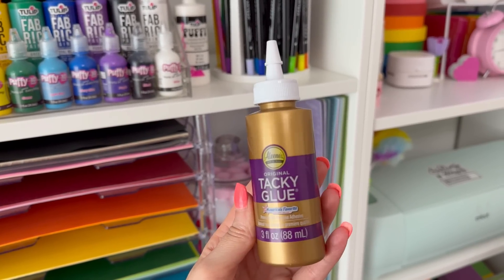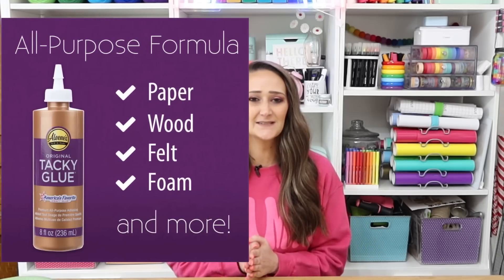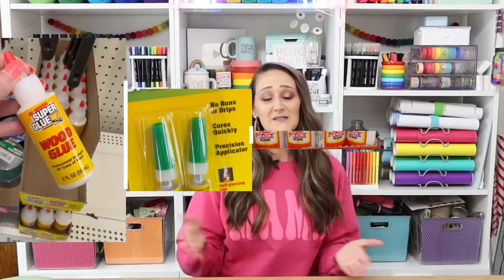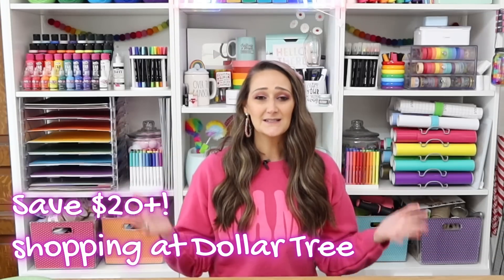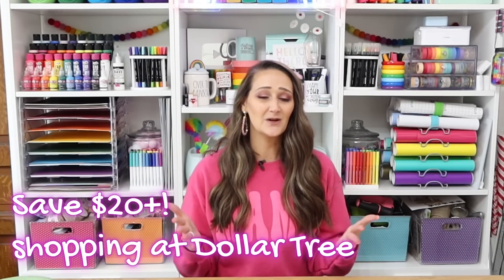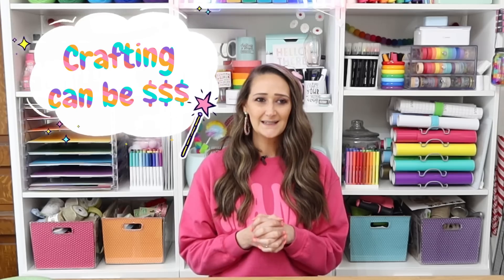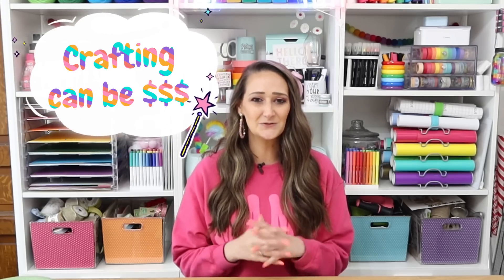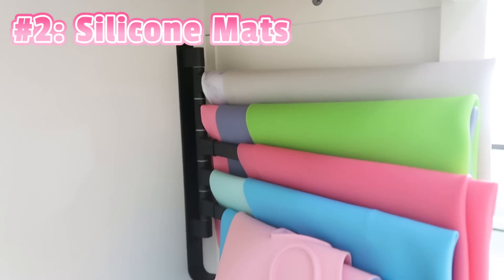I've also used Aleene's Tacky Glue for forever — this stuff has been around forever and it's a great adhesive to have on hand if you're working with fabrics. It also works with other mediums, so it's just another version of an adhesive to keep on hand. If you buy a spread of all of these, you're spending far less than a big container of each, and saving a buck is always worth it when it comes to crafting because we all know it can get kind of pricey.